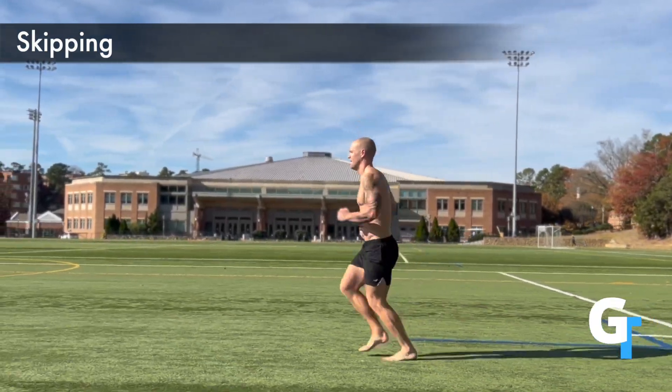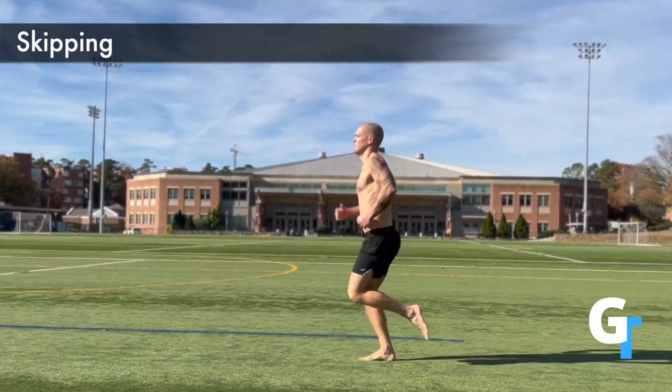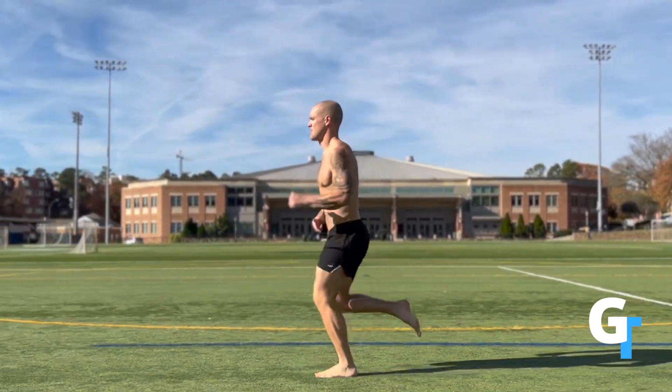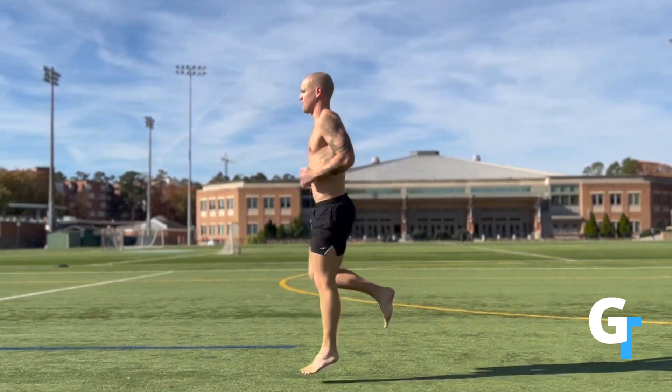The skipping is all about restoring athleticism and balance back to our body. We're going to just do right, right, left, left — very simple. Keep the shoulders relaxed, drive those knees up, push off the toe and land on the front of that foot.